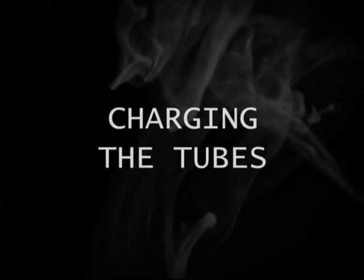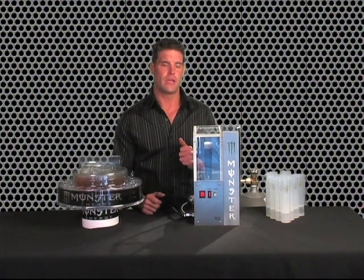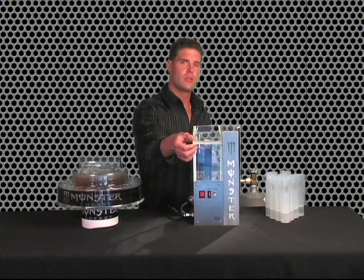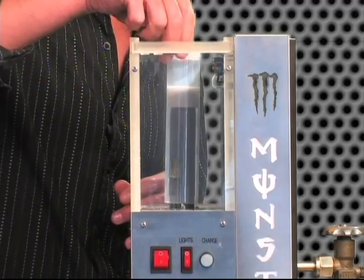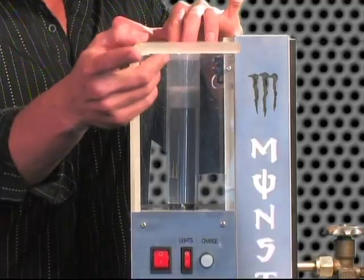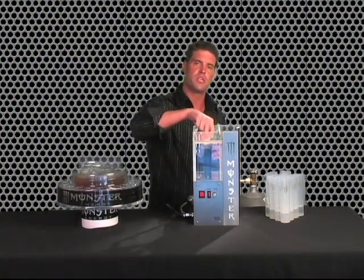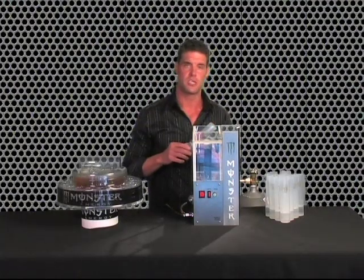Charging the tubes. Now we're going to fill the bottom of the tube with dry ice, but first there are a few adjustments that need to be made to the machine. Slide the door open and take a clean dry tube, slide it onto the probe, and make sure the door slides snug against the top of the tube. If it does not, the probe can be adjusted by simply turning clockwise or counterclockwise to adjust for that height.